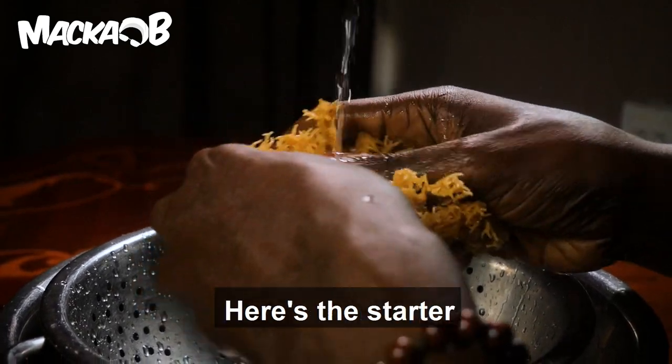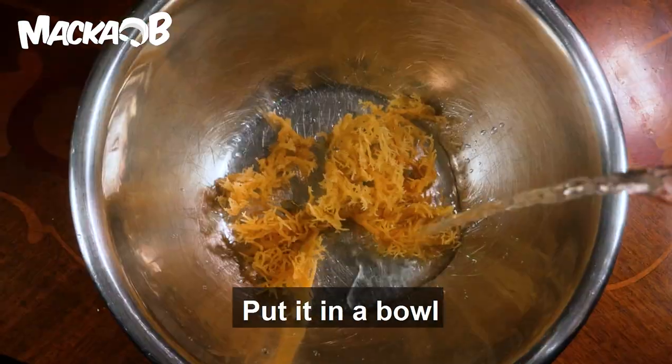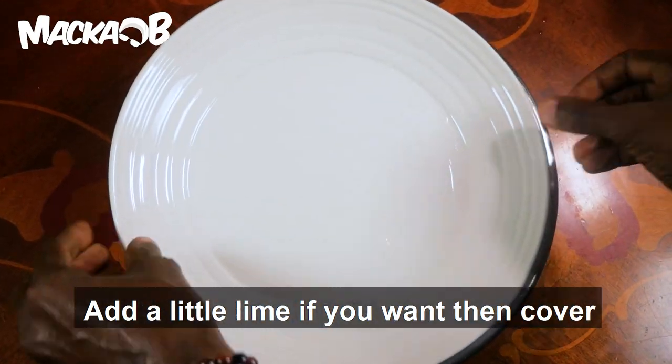Sea moss gel — here's a starter. Put it in a bowl, add some water. Add a little lime if you want, then cover. Soak it for 12 to 48 hours.